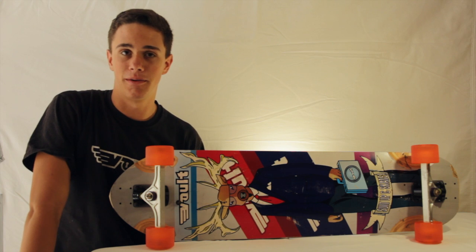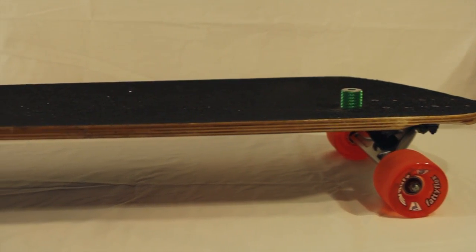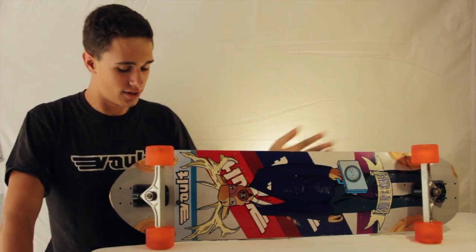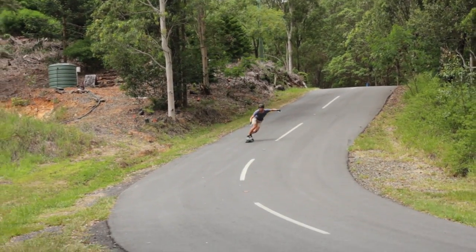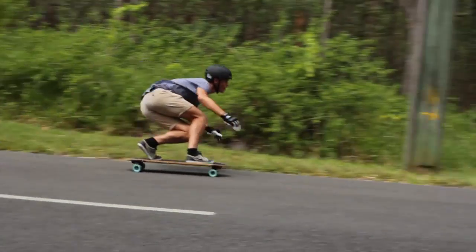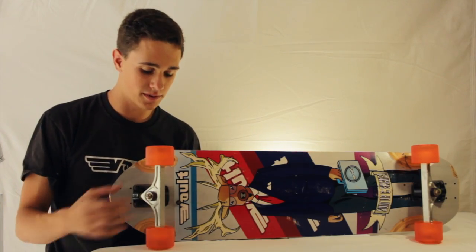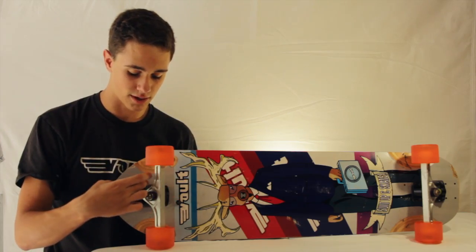This is the Stag, a new downhill freeride board from Volt Skate. The Stag is 37 inches long, 10 inches at the widest point and 9 at the narrowest. It has wheelbase options ranging from 27 inches to 31 inches.